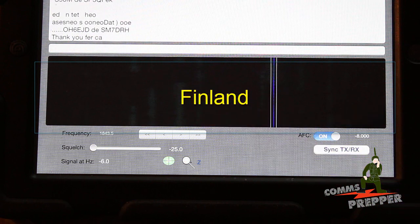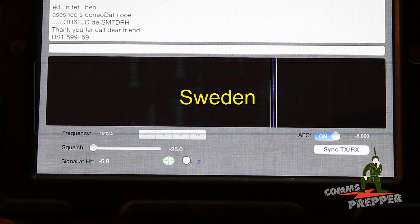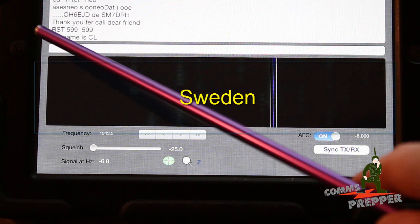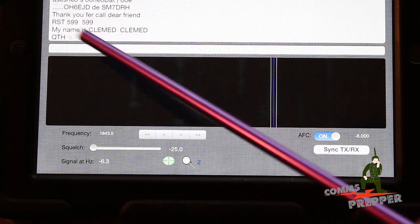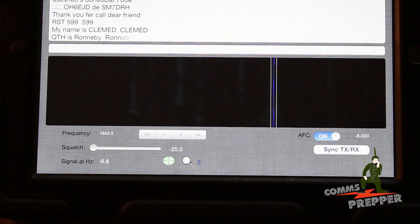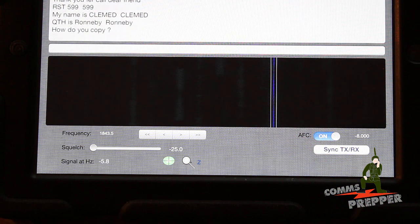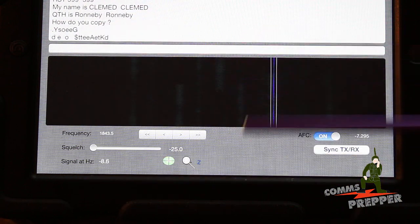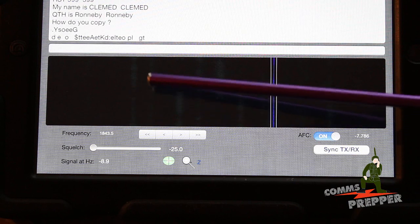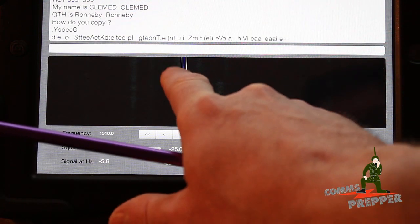We've got a conversation taking place. Receive signal tone 599, 599 — the station is sending his name and QTH, which is where he lives, and he's asking how he copies. Now again, this is only one channel, so you have a lot of conversations taking place within this little bit of bandwidth. I'm counting one, two, three, four, five, six, seven, eight, nine, ten conversations taking place, and we can bounce back and forth between them.